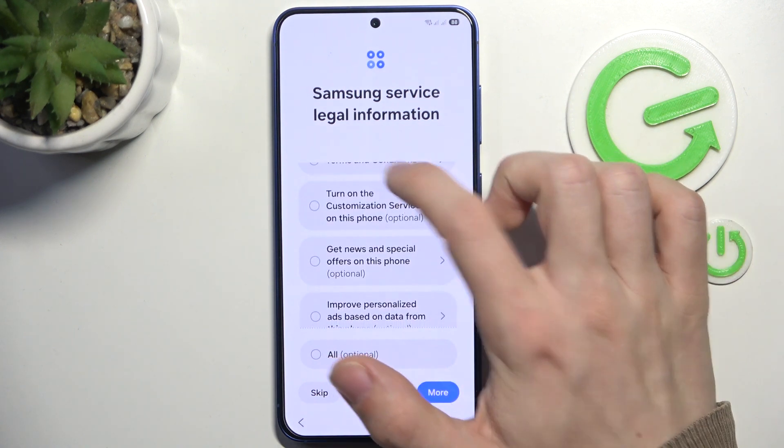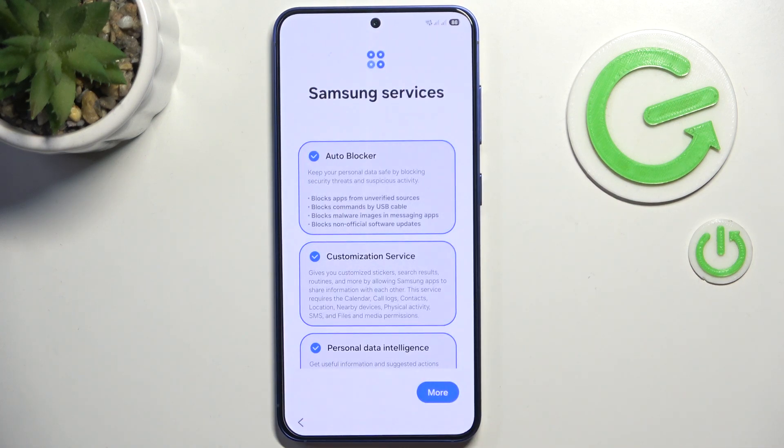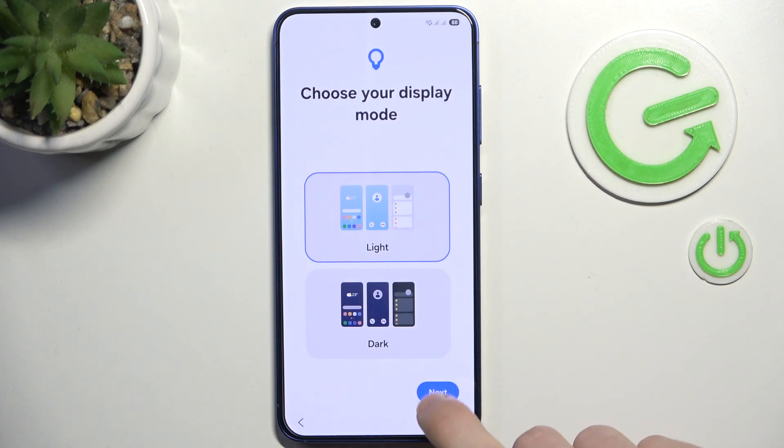Now you just need to agree to the terms and conditions, and you can also agree to the optional items. Click on Agree, then you can enable or disable the Samsung services, and then choose your display mode.